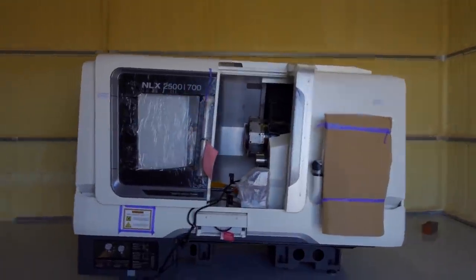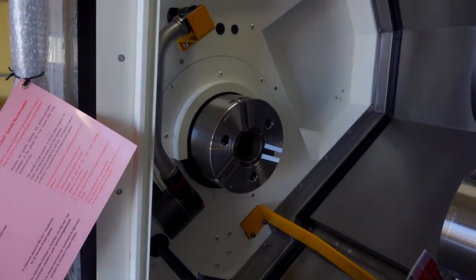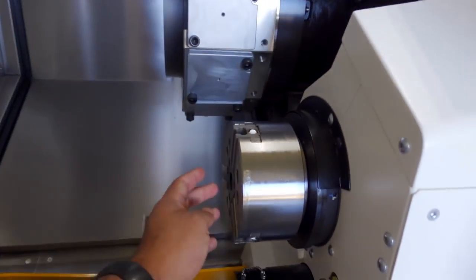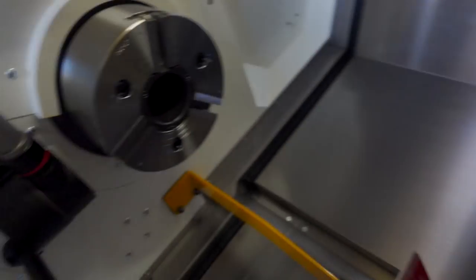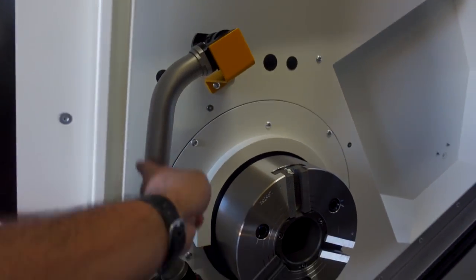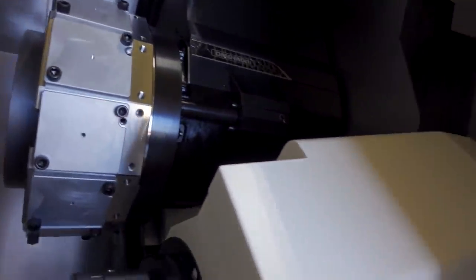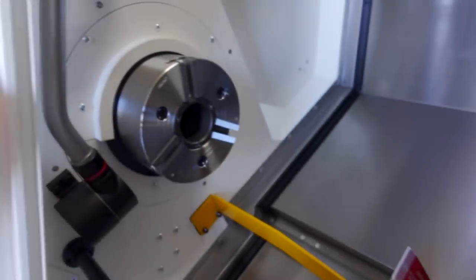They're still not done setting it up, but let's take a quick peek in here. There's the main chuck. This is a sub spindle. Of course, that's the turret. This is a tool checker. And of course there's a light. And yeah, it's all in here. Look at those lines. Holy smokes. Cool stuff.